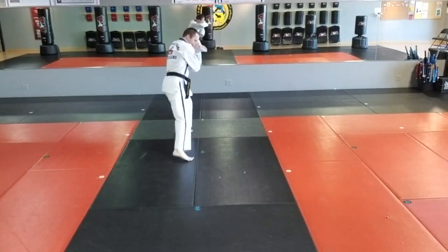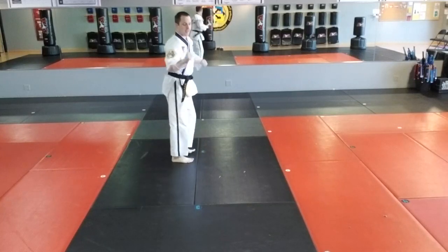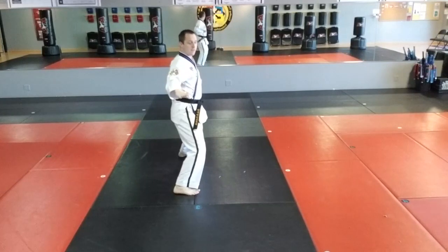Six, right middle stance, right inner form. Seven, right side kick, slope up. Hi-ya! Eight, middle stance, right knife end.